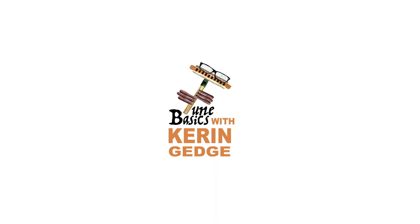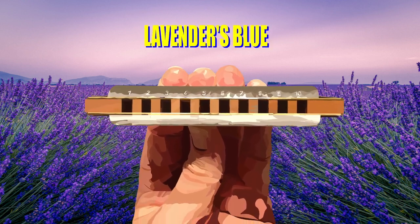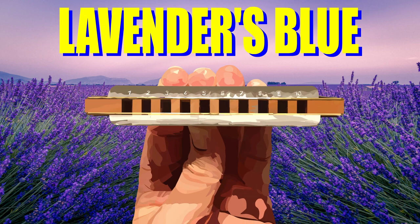Hi guys, welcome to Tune Basics, the series that teaches you how to play the basics. Today we'll be taking a look at that English folk song, Lavender's Blue, and how to play it on a diatonic harmonica.